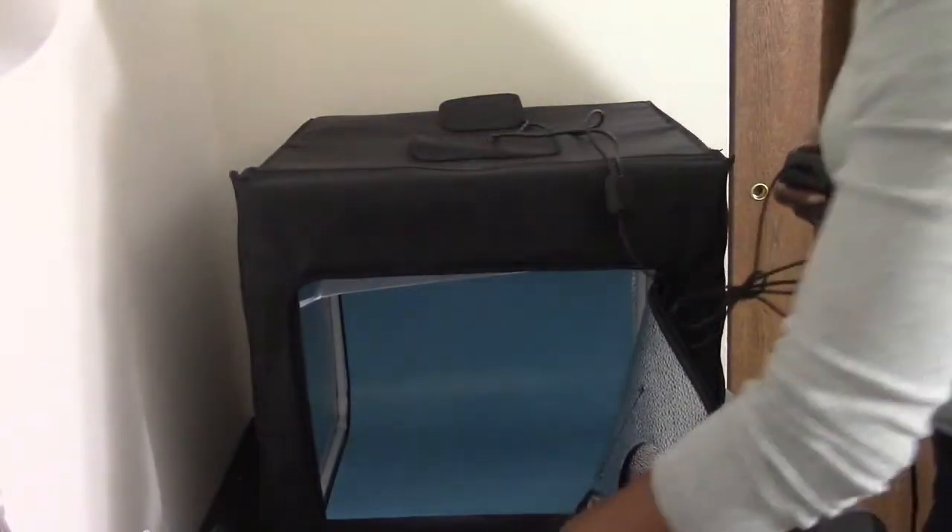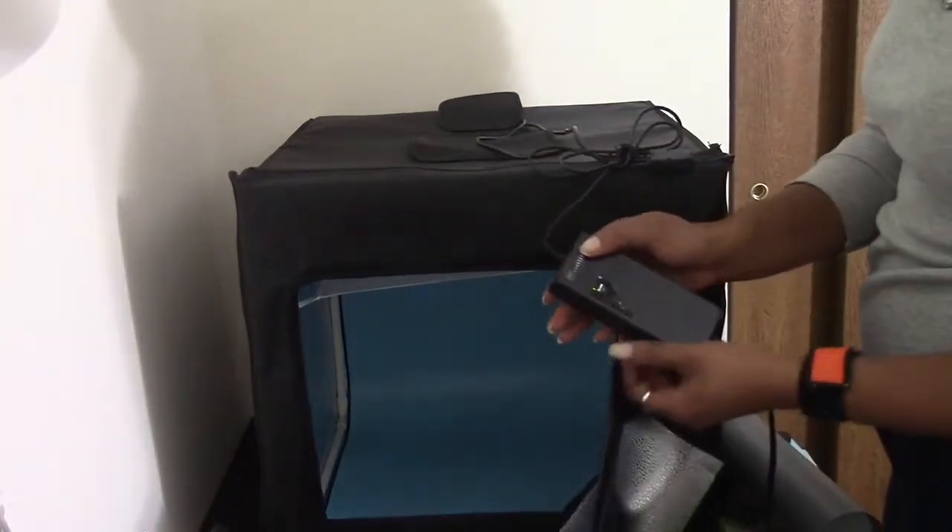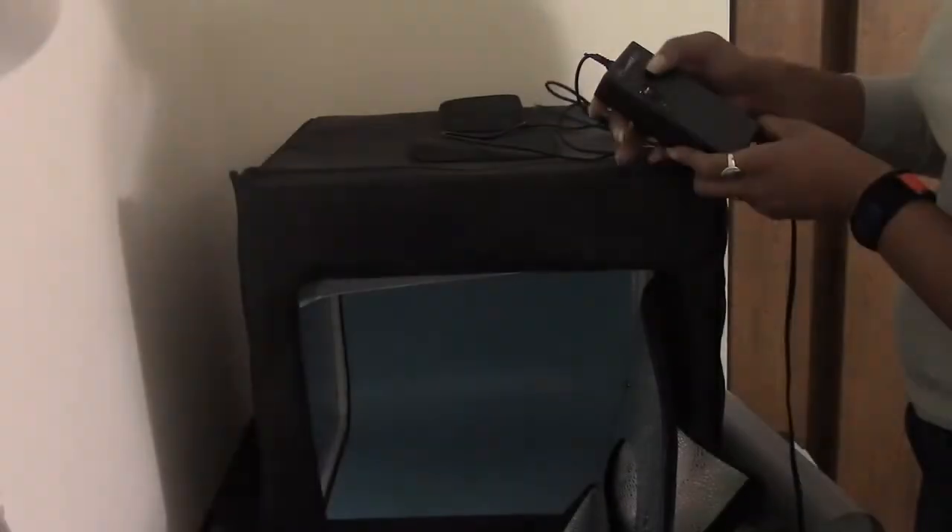There we go - you have to hold it. The instructions have assembly instructions but no usage instructions. It has different levels of brightness - you hit it and it will get brighter, hit it again to go dimmer, then hold it to turn it off and hold it to turn it on.